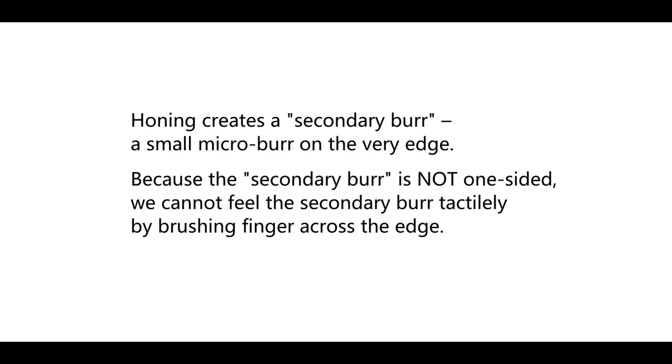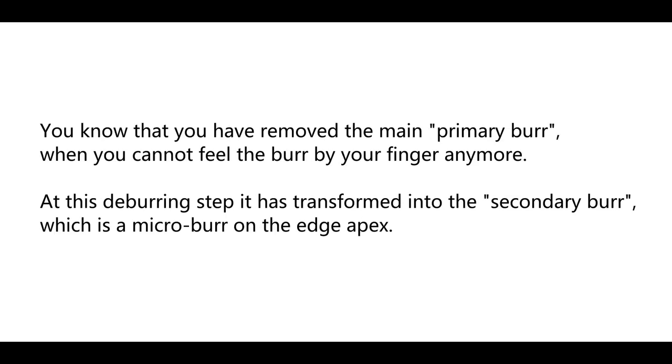Honing creates a secondary burr — a small microburr on the very edge. Because the secondary burr is not one-sided, we cannot feel it tactilely by brushing a finger across the edge. You know that you have removed the main primary burr when you can no longer feel the burr with your finger. At that deburring step, it has transformed into the secondary burr, which is a microburr on the edge apex.